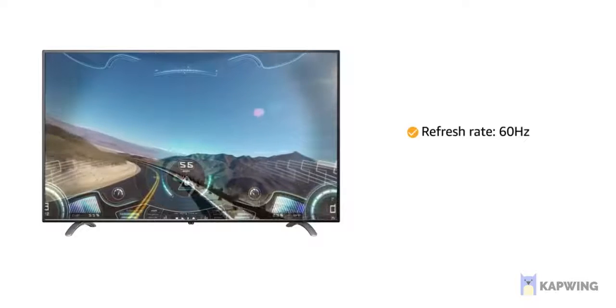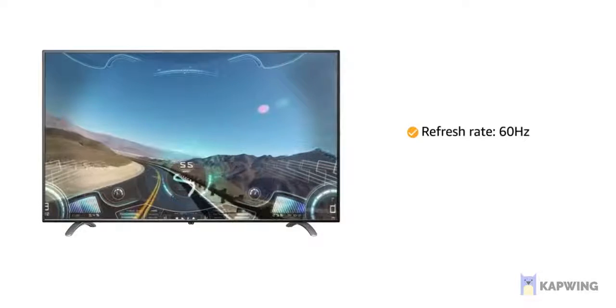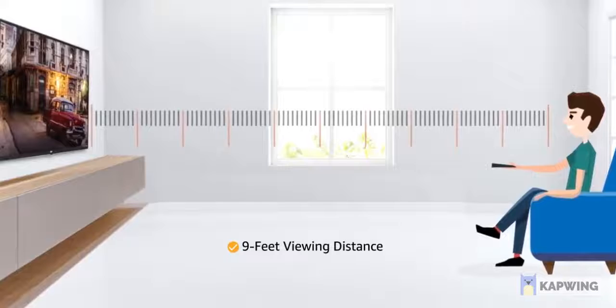the television offers smooth visuals even while playing high-end games. It comes with a maximum viewing distance of 9 feet.